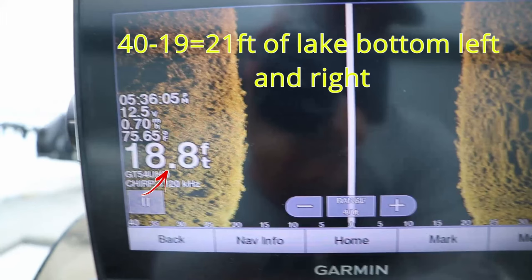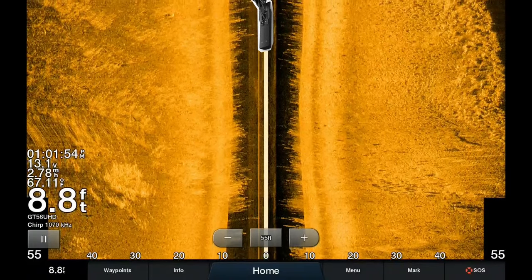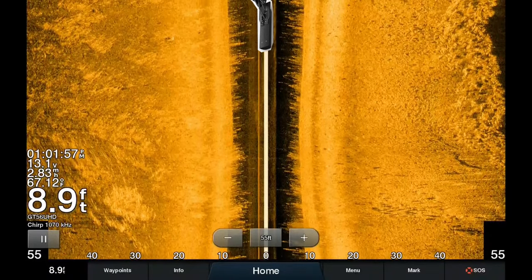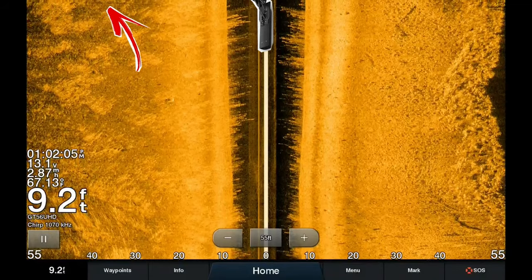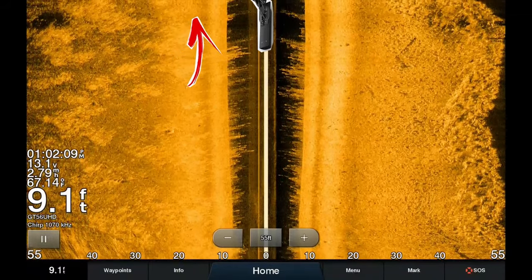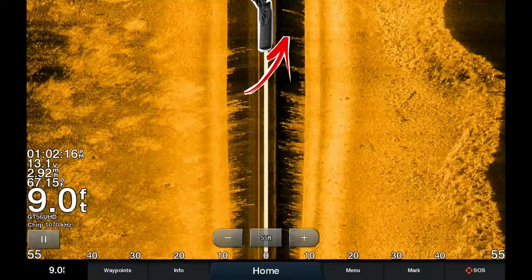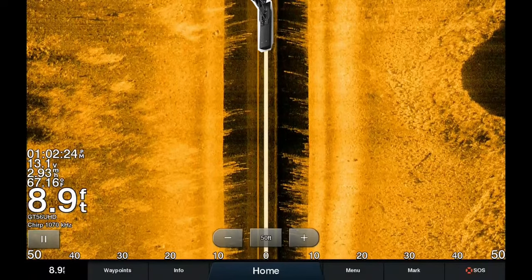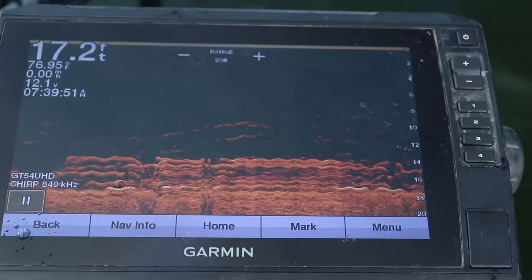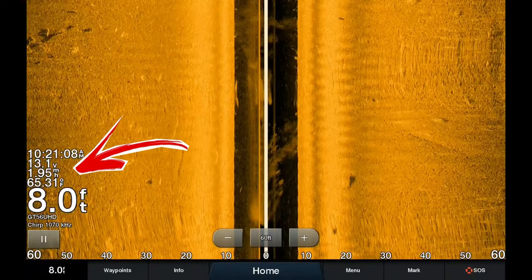Now let's talk about historical data. In my 2D and down imaging videos, any image on the far right of the screen was directly underneath the transducer. On side imaging, because the transducer is on the top center of the screen, images populate from the top — those at the very top are either directly below the boat (in the black space) or directly to the right or left (in the gold space). As images scroll from top to bottom, they are further behind the boat. If the boat isn't moving, the screen still scrolls but the image will be elongated or blurry.